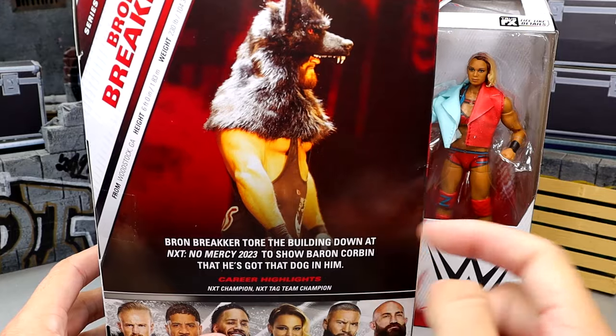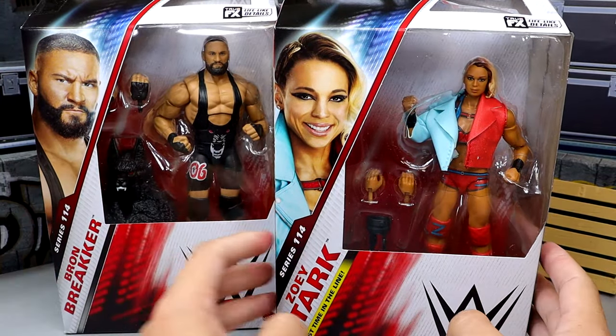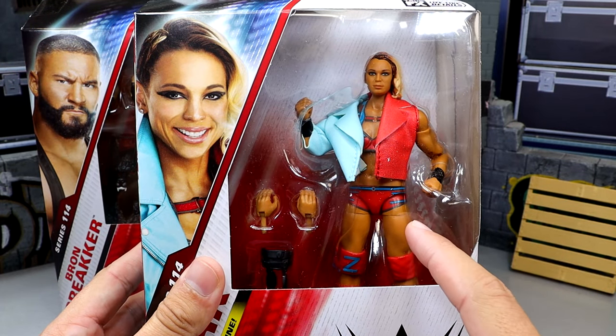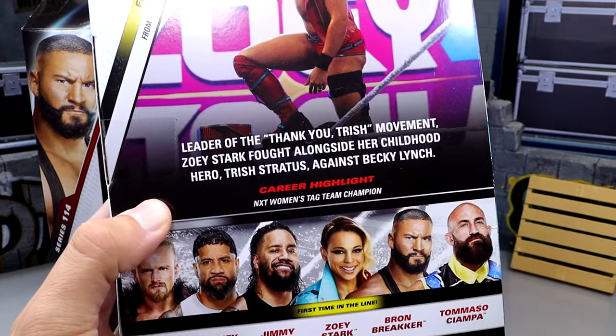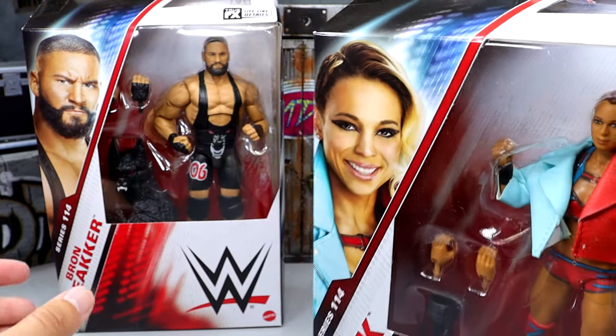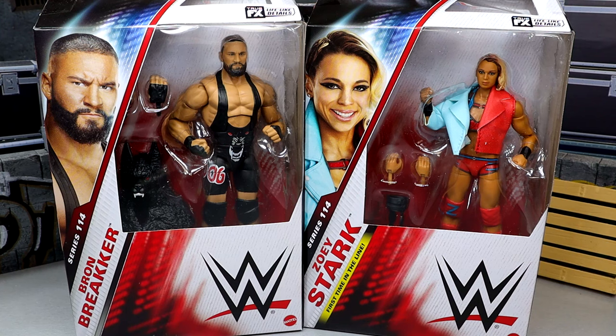Standard packaging — you got a nice image of the man on the side, and then you get the wolf man on the back, which is cool. You got the rest of the figures in the wave, all modern day talent, no flashbacks in this wave which is absolutely ludicrous. We have Zoe Stark here too, with her image on the side and back with the bio. We'll unbox the figures, put them on the rotating base, see how they compare to our collections, and see if they're worth the pickup.